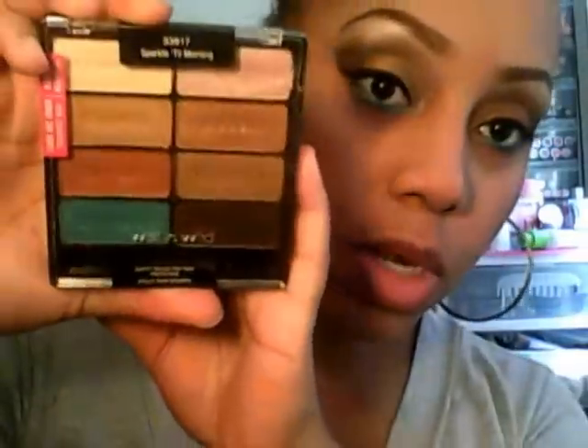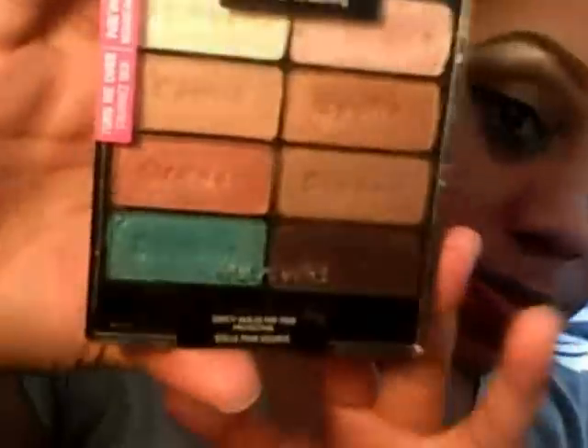That completes the look. This is the finished eye look with the Sparkles to Morning palette — I used every color in here except for one palette color, and this is what I came up with.